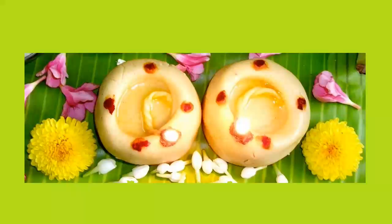The word Vilakku, that is Deepam, means the lamp. Maa Vilakku is a lamp made from a dough of rice flour and jaggery, into which cow's ghee is poured and lit using a cotton wick. Lighting the Maa Vilakku at home is an age-old tradition.